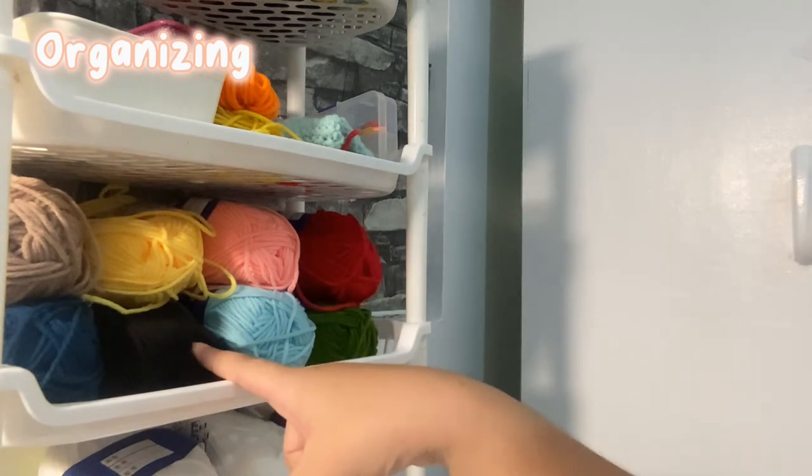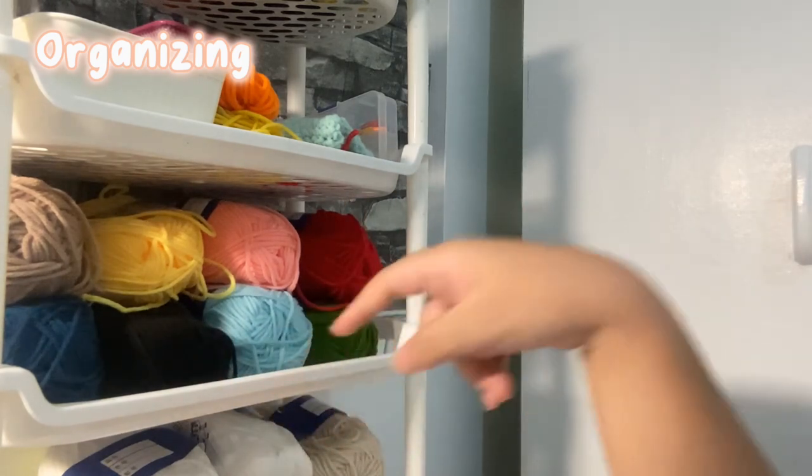I kind of want to order more yarn now, even though I just got these new ones. I still want to order more — maybe next time though. So yeah, thank you for watching! That was me unboxing and organizing my yarns. Hopefully I'll be making more videos in the future. Bye bye!